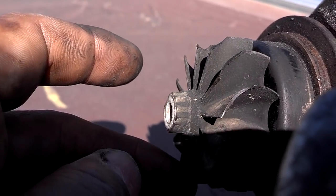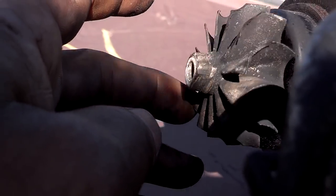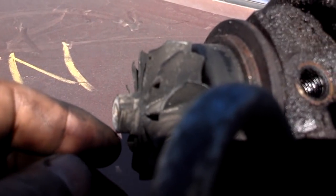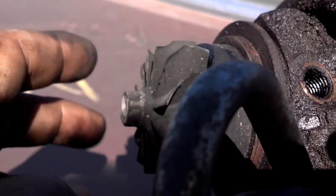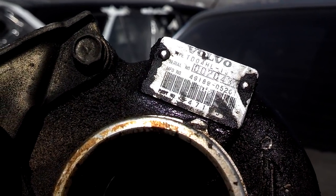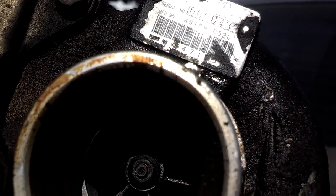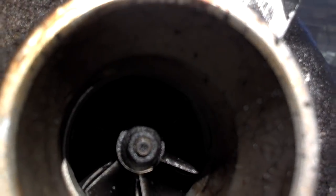Those bent blades — it may be possible to straighten them out, but it may also be necessary to replace the turbine on the exhaust side. Same goes for the intake side: somebody could drop a screw, it can go down in there, catch one of the turbine blades, and chip or bend it — but that's very rare. As you can see, this turbo is a six-blade design with two sets of blades on the intake side, and it doesn't seem to be damaged or scraping the housing.